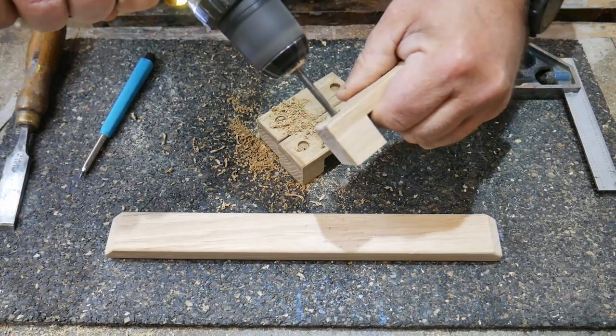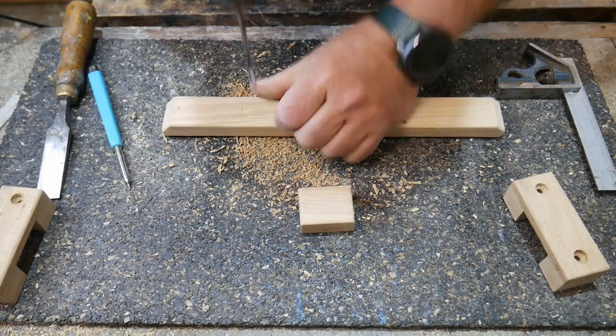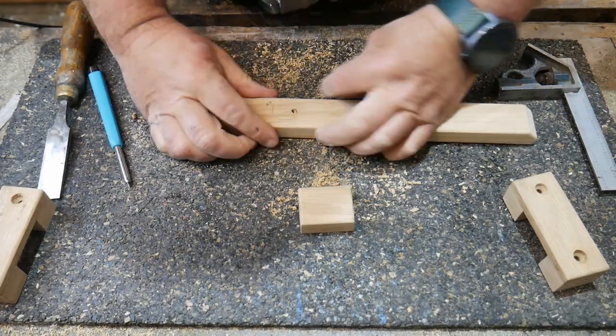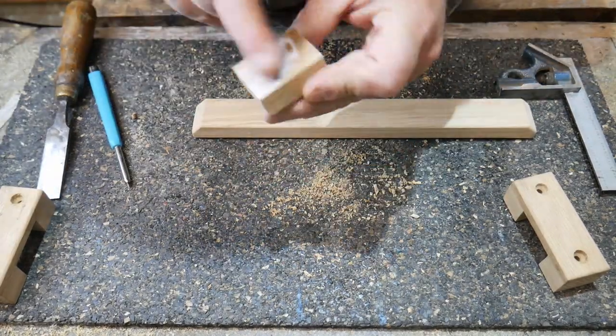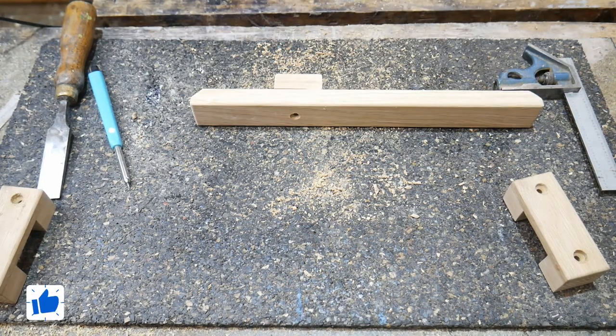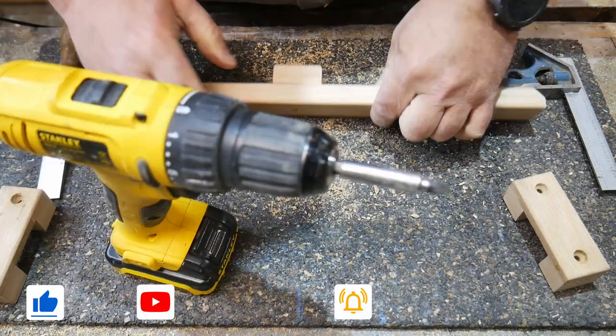Now we're going to fit the knob - you've got to have a knob. It's all about the angle of the dangle. There it is. One screw from behind - that one won't have a plug, there's no need because you're not going to see it since it's against the door. Using my little Stanley battery driver, we'll put a screw in just to hold it in place, and with the glue it will be perfect.